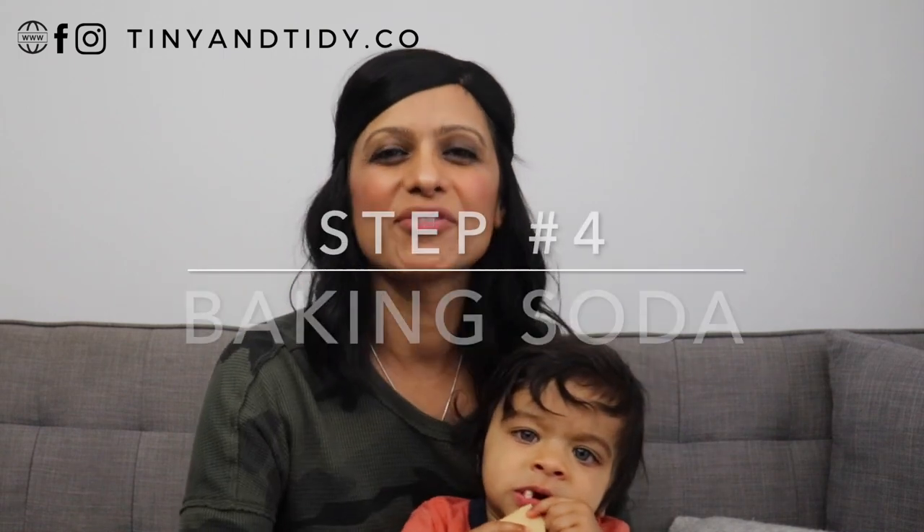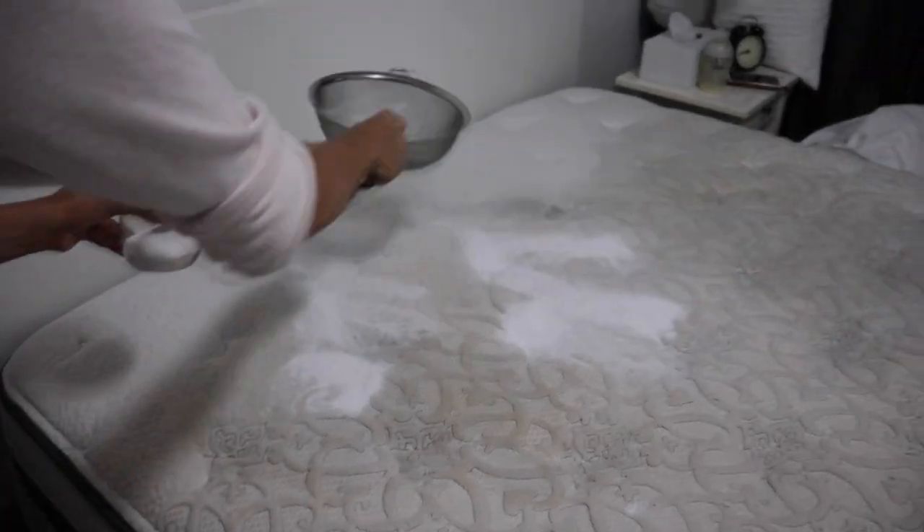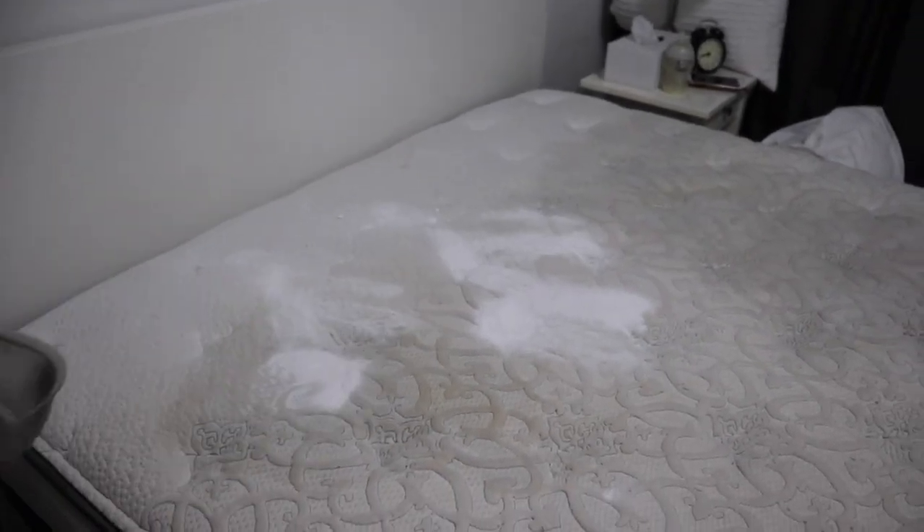I highly recommend getting a mattress cover to protect your mattress. I didn't get one until after I had kids, so my mattress has some stains and isn't in the best condition. Step four: cover the mattress with baking soda. Add a generous layer of baking soda all over your mattress — you can simply throw it on and spread it with your hands, or use a sieve. Let it sit for at least an hour. If it's warm enough, open the windows to help air out the mattress. Baking soda will freshen your mattress and remove any odors.